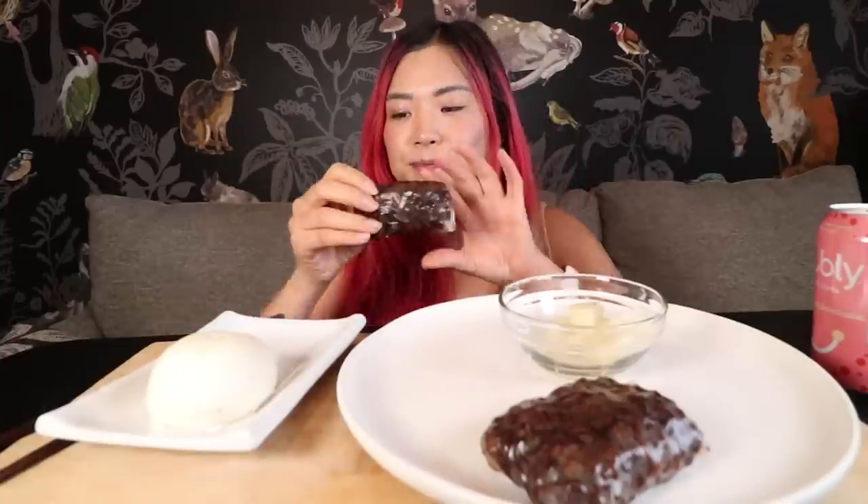I was originally going to eat Ethiopian food today because some of you guys requested that I eat some vegan African food, which I know I need to do more of. There's an Ethiopian place in my city that has a specific vegan menu — I feel like most Ethiopian food is vegan friendly anyway. But I ran out of time and couldn't get it delivered in time. So that's why I'm eating this, but I'm still happy I'm trying this because otherwise I wouldn't have tried it.